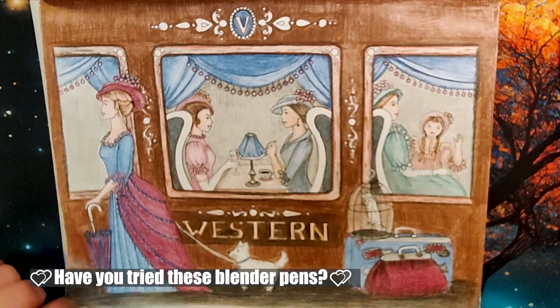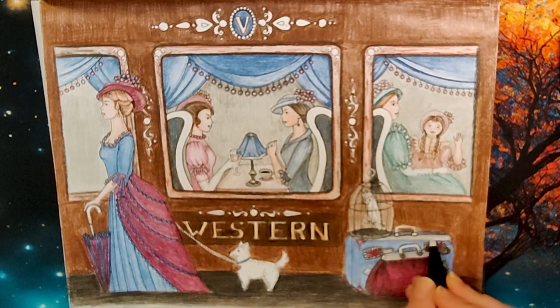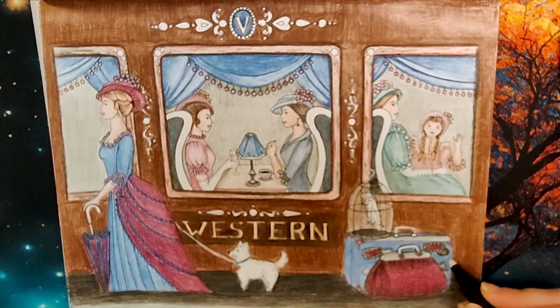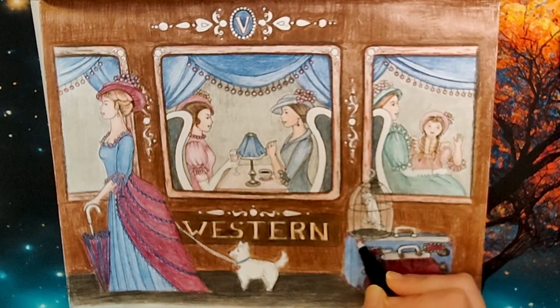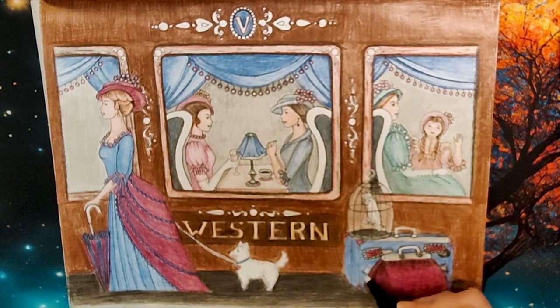Let's see how it's doing on the back. So it does go through just a little, but she's got really nice paper on here, so it's not hurting it that much. Look at that suitcase! It's almost like watercolor, the way it just blends it a little.